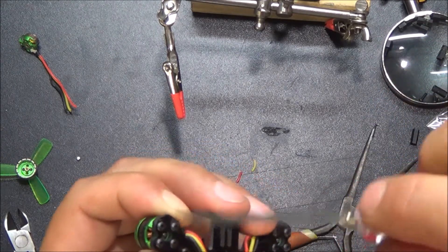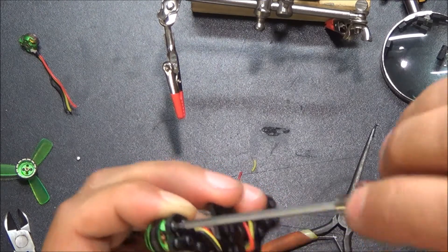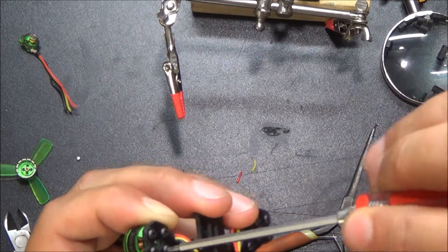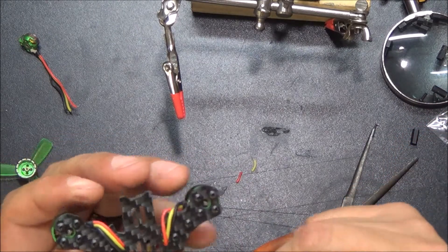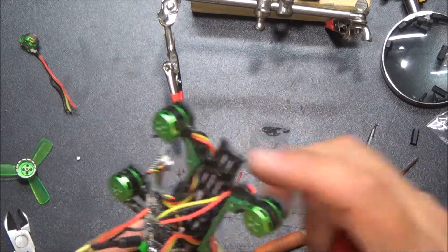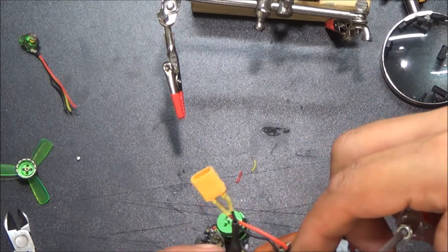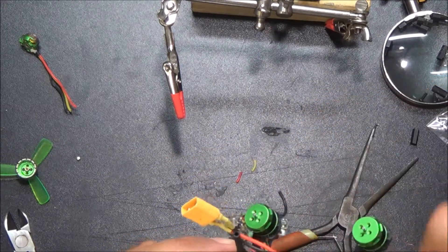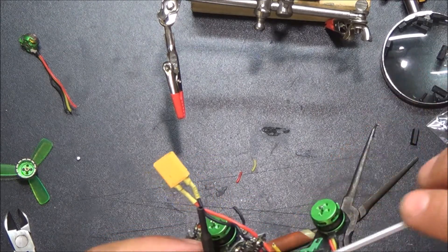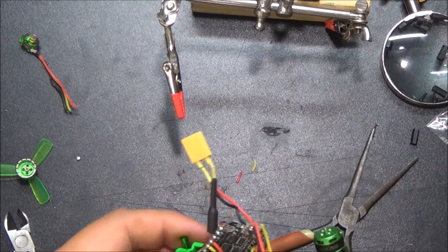Alright, so we got those screwed in. Make sure they're nice and tight. If you want, you can also throw a little dab of Loctite in there — probably not a bad idea because I've noticed a lot of these have been coming loose. I didn't even know this was missing a screw when I took the top plate off. These wires are actually about the right length so I don't think I'm even going to need to trim these at all.